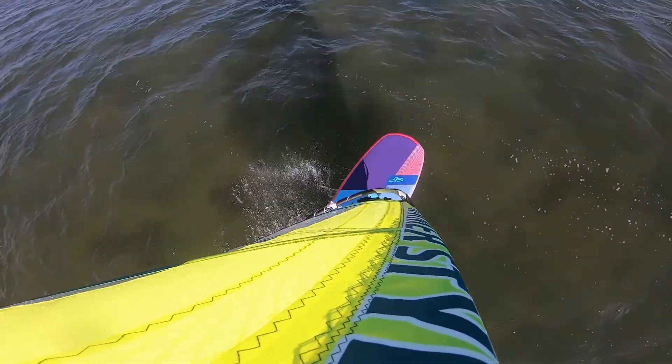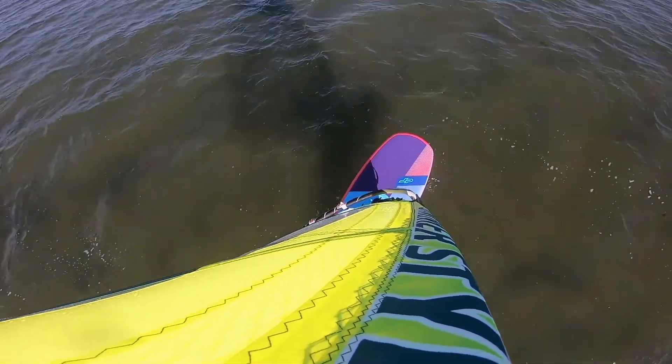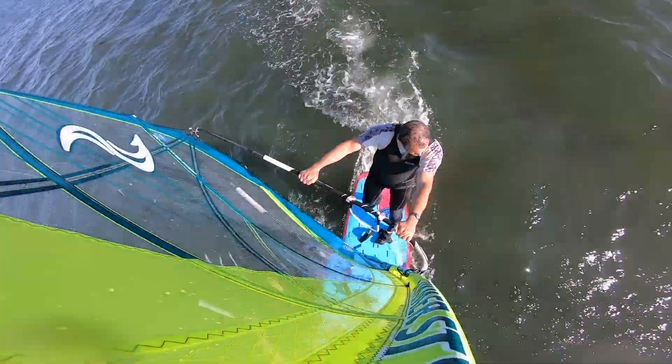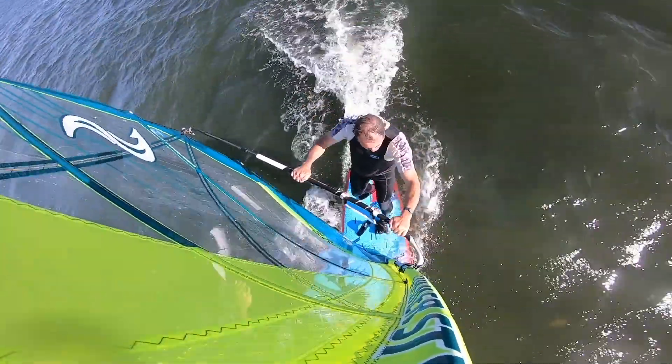I'm not so good on starboard tack for pumping for some reason, but certainly the board gets up and going pretty easily. And a bit of pumping on port tack now — a bit more natural for me for some reason.